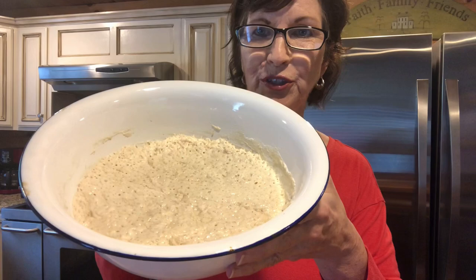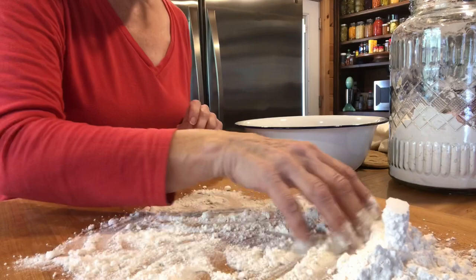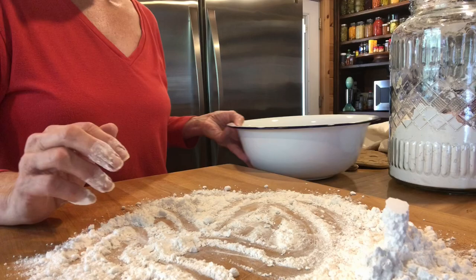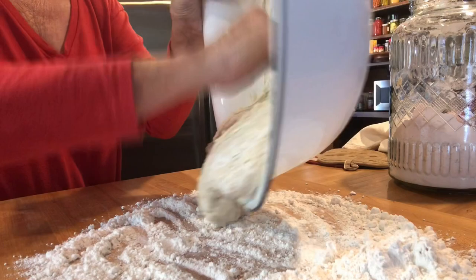I'm probably gonna fix spaghetti with this tomorrow — that's my go-to meal. Okay, it's the next morning. This is what my bread dough looks like. I've got my Dutch oven in the oven at 450, and you have to leave an empty Dutch oven with the lid on it in there for 30 minutes, just to heat it up and get it ready for the bread.